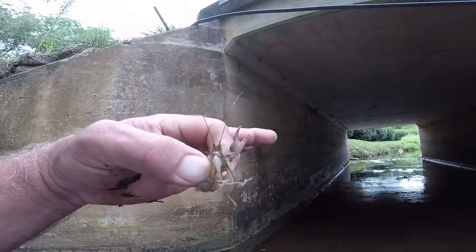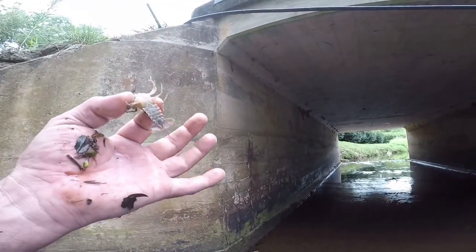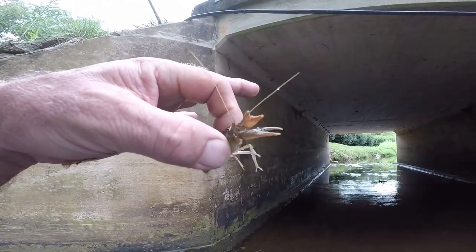Christian, I'm sorry buddy. I told you I'd catch you some to keep, but I don't have anything to put them in. I'll just have to come back another day and get you one. But that's the way you catch crayfish - turn over rocks.